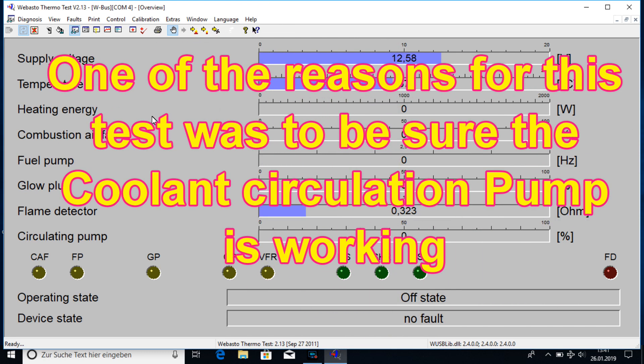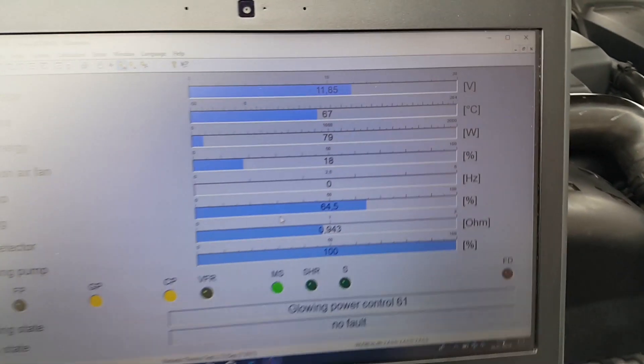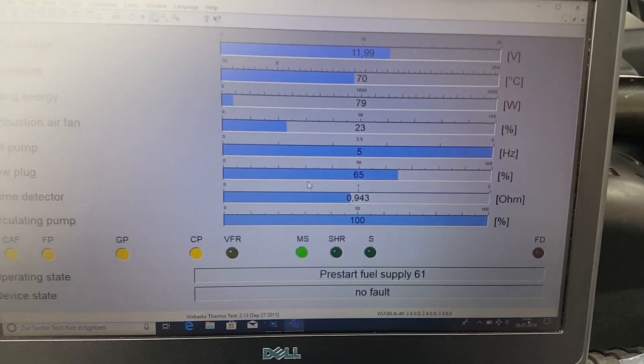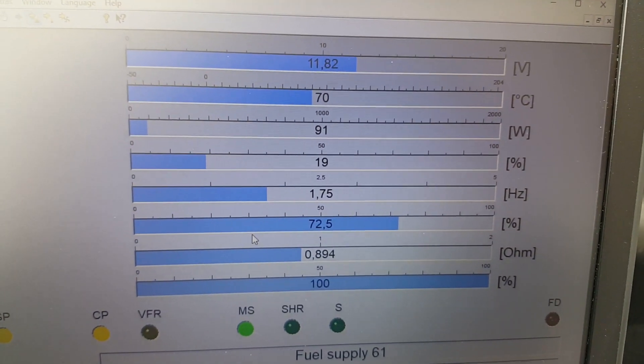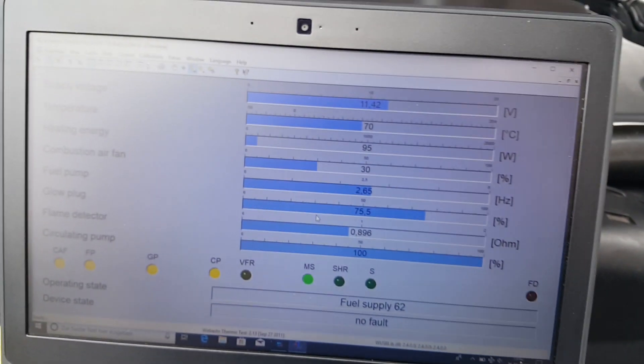You already have the supply voltage, the temperature — the car was already warm, the coolant was warm — and you have no fault. Then just for control you start data. It's already glowing and starting to flow. The fuel pump has started.